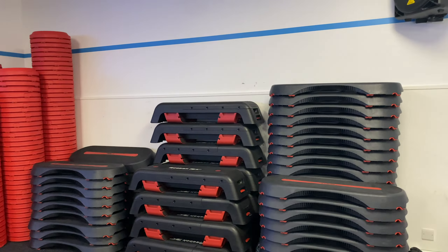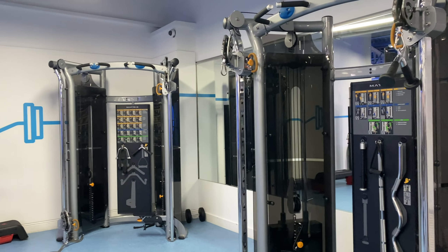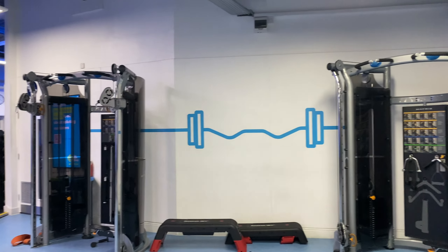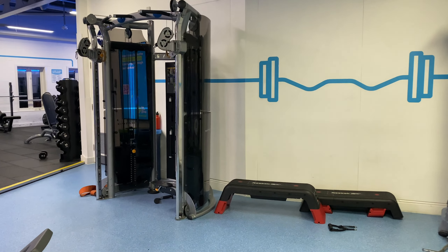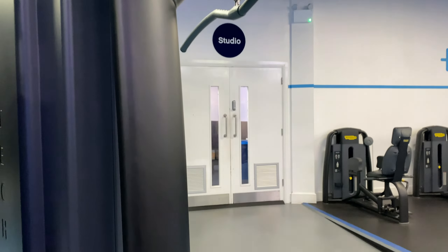Let's step out onto the main gym floor so we can show you the resistance machines and the rest of the cable machine stations. Earlier in the video you would have seen the multi-cable machine station. The club also has single cable machine stations too, as you can see here, and alongside that you'll find a range of resistance machines scattered around including hip adductors and abductors, seated row, pec deck, chest press, shoulder press, leg extensions, leg curls and many more.